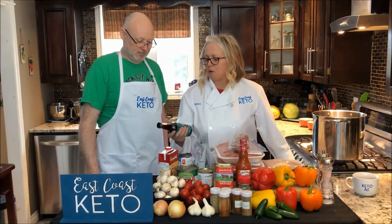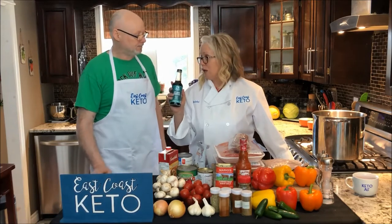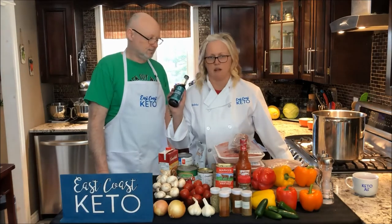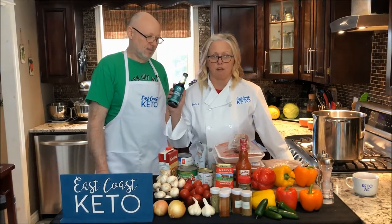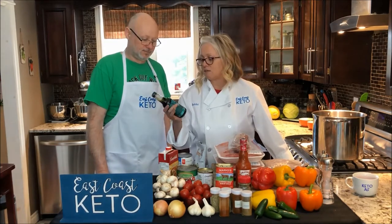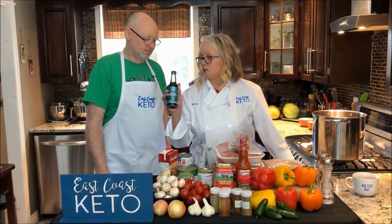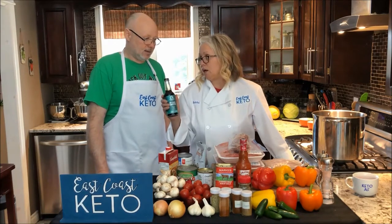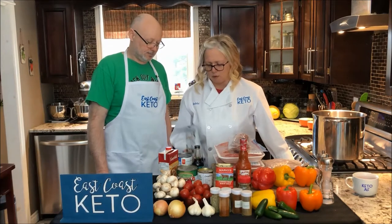We also have some coconut sauce. Now, this is a soy sauce substitute. Soy is not only inflammatory, but in the keto world it's a no-go. Soy is a hormone interrupter, particularly difficult for women, especially those who've gone through any breast cancer or anything like that. In the States, this is going to be called coconut aminos, but here where we are it's called coconut sauce.